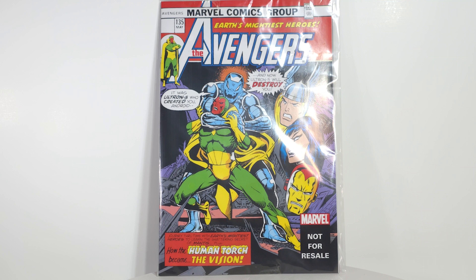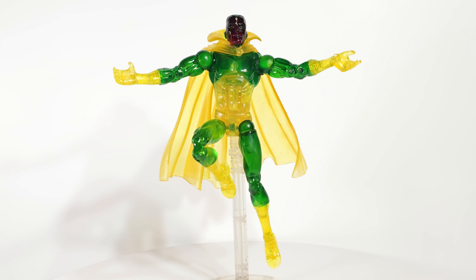Like a lot of the old Toy Biz figures, it comes with a not-for-resale reprint of an original Marvel comic book, and I actually have this one in my collection, so I'll give this one to my son. Behold — the Vision.